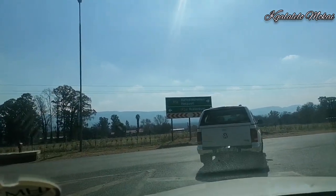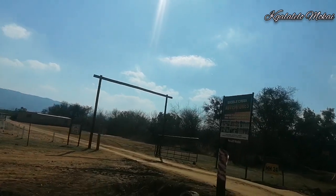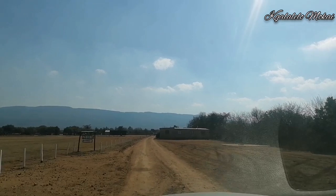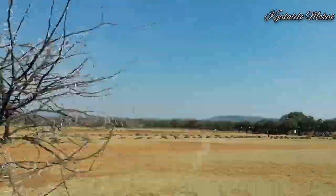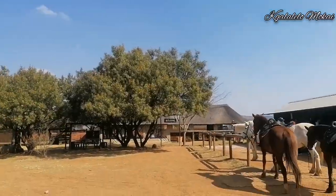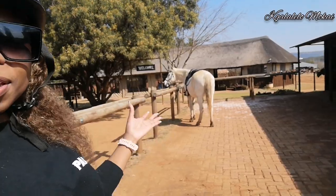Hey guys, we are running late — we did not check the distance properly and it's quite far. I don't know, I'm just hoping I'm gonna get there on time. Here I was just saying that I am going to ride a white horse and I'm just waiting for them to come help me. I have to do the voice-over because copyright claims have been on my neck.